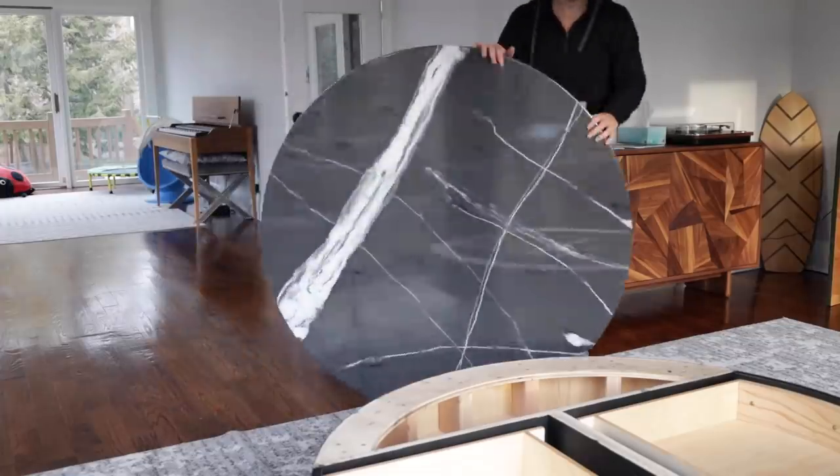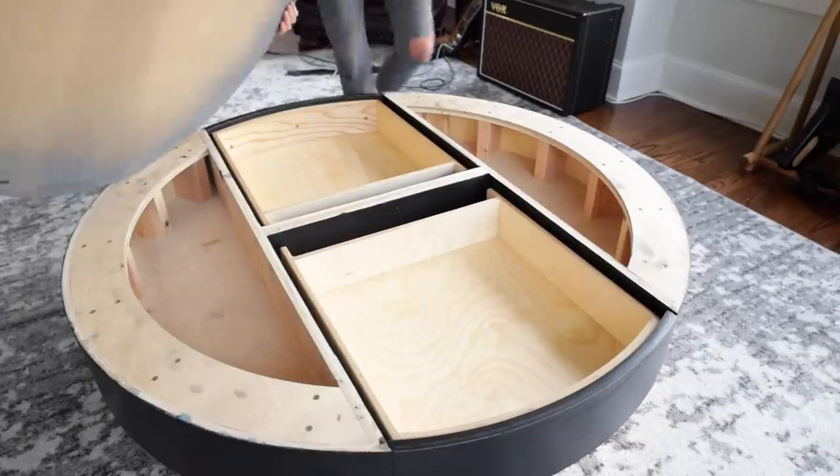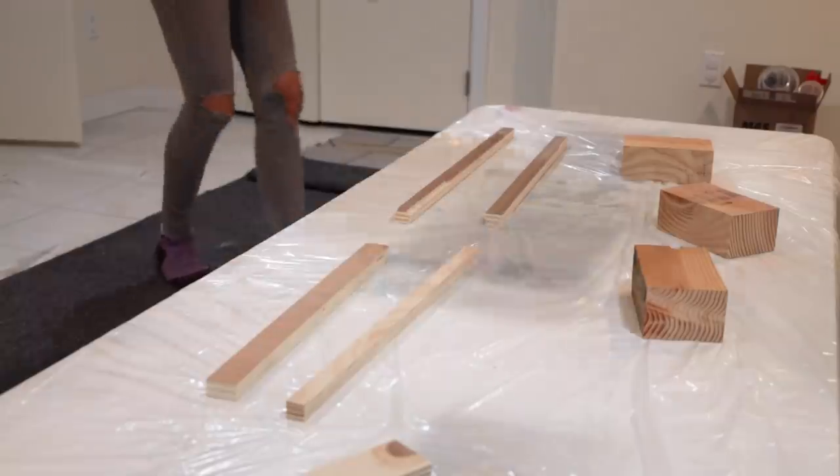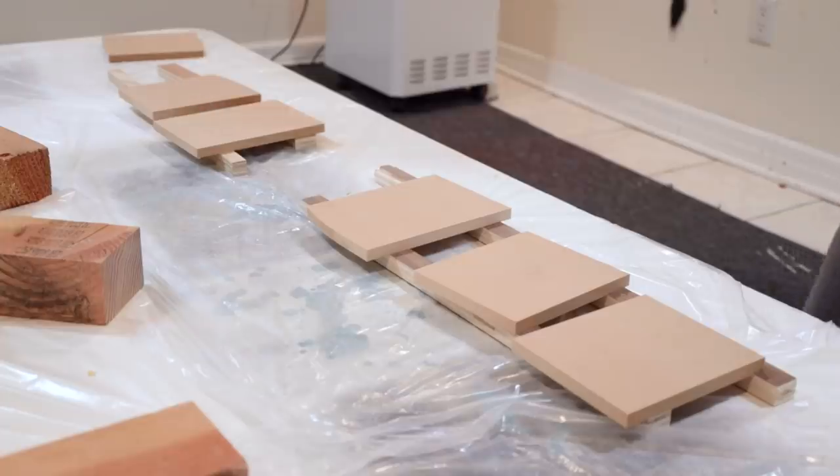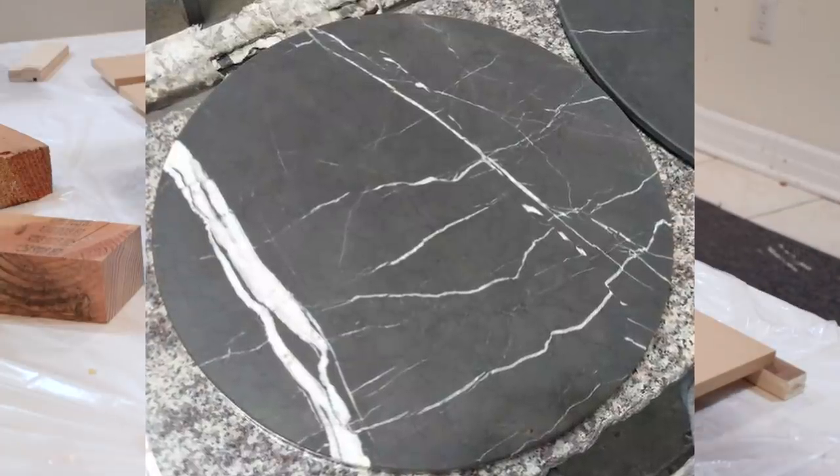Recently I built a coffee table and wanted to make a top for it that looks like marble. Seeing as this is something that I've never done before, I decided to experiment. I want the top to look something like this piece of marble.